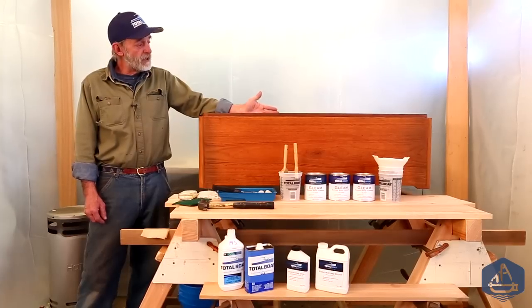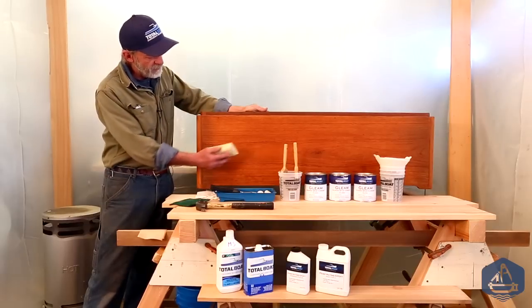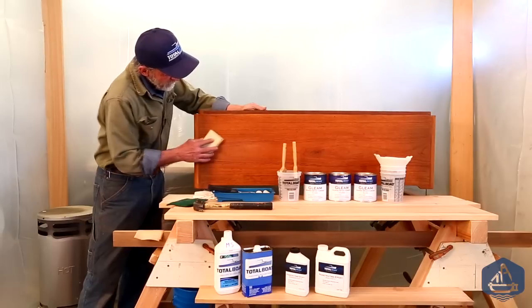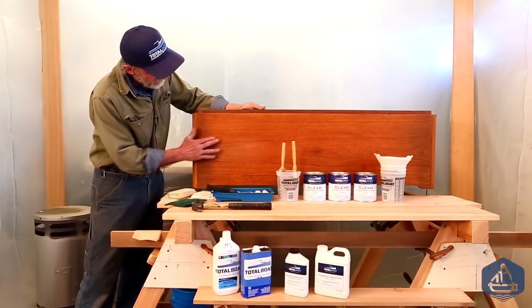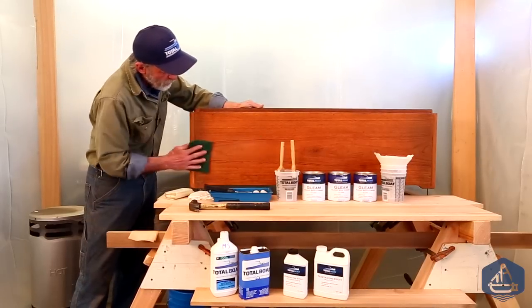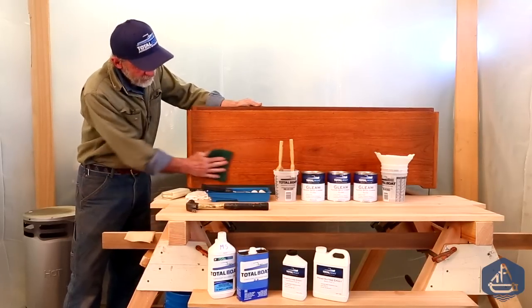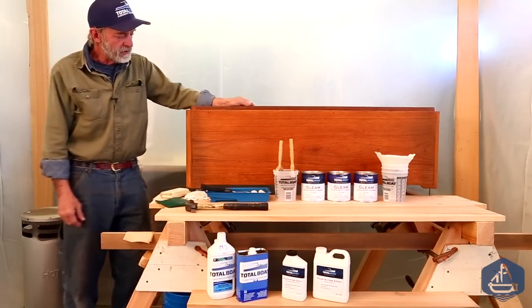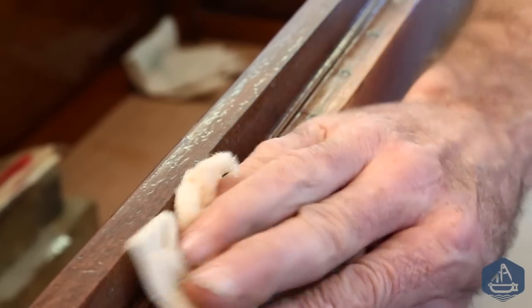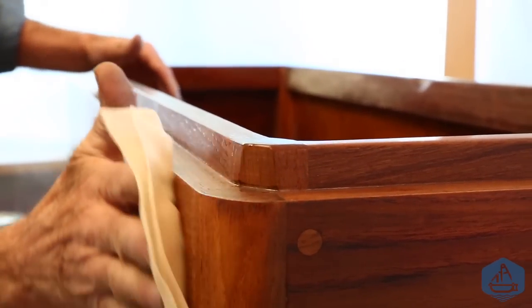I've prepped it for one of the last coats, sanding between coats with 320 sandpaper on a rubber block to keep it nice and flat. Any spots I missed will look shiny after wiping down, so I go over the whole surface with a Scotch-Brite pad to scuff those spots. Then I wipe it down with alcohol and finish with a tack rag to remove any last bits of dust.